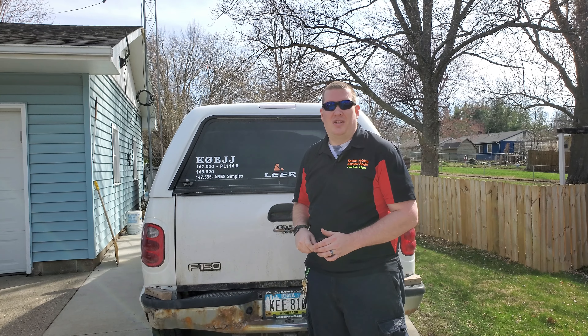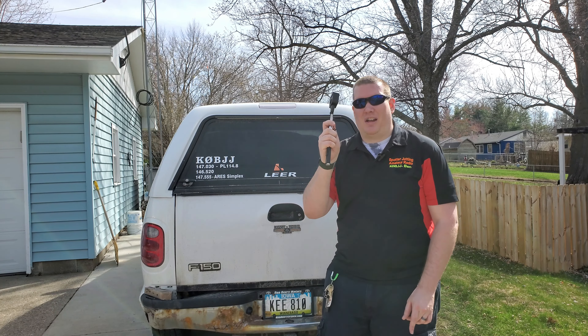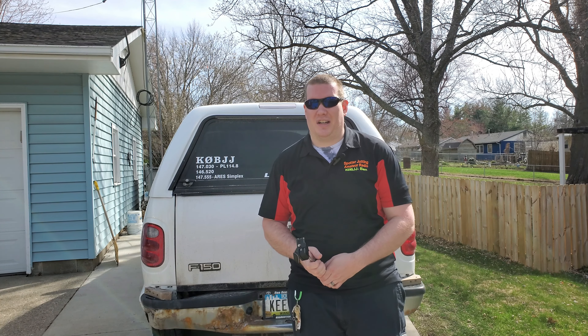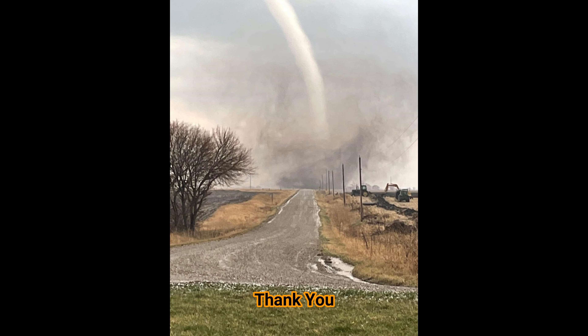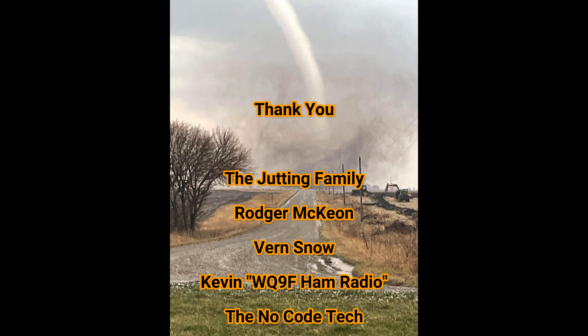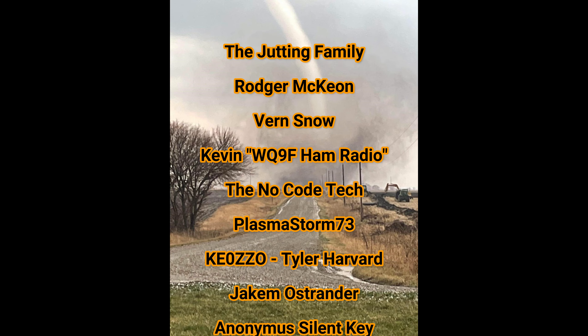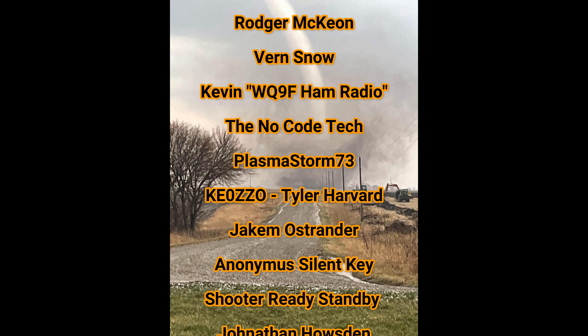If you are ever behind me, you have my call sign. If you need to get a hold of me, try me on 146.52. I'm normally monitoring 145.652 on the Anytone 578. If for some reason I have two analog repeaters up on the 578, I do have it on the handheld, so if you're close enough to read this I should be able to get you on the handheld.